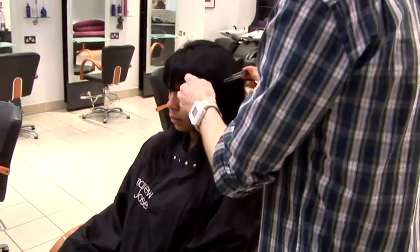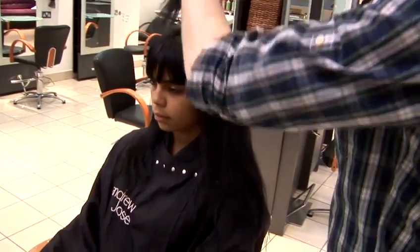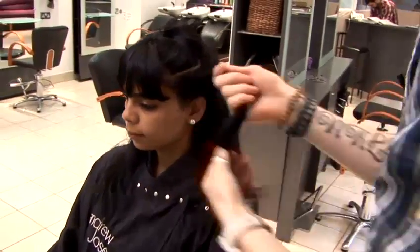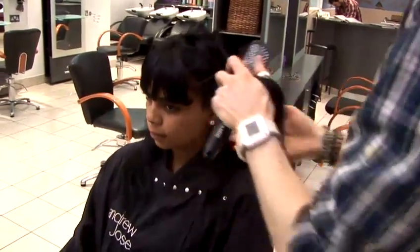Depending on how comfortable you are with a brush, make sure you've got the right size brush for when you're doing this. Ideally, I would use a large round brush. You can use a paddle brush, but the reason I use a round brush is because I can get closer to the root.